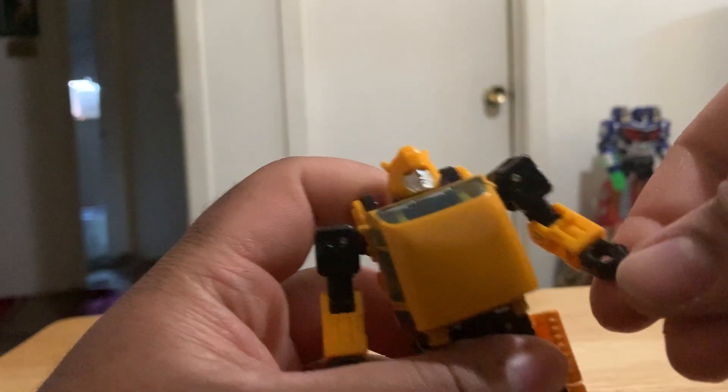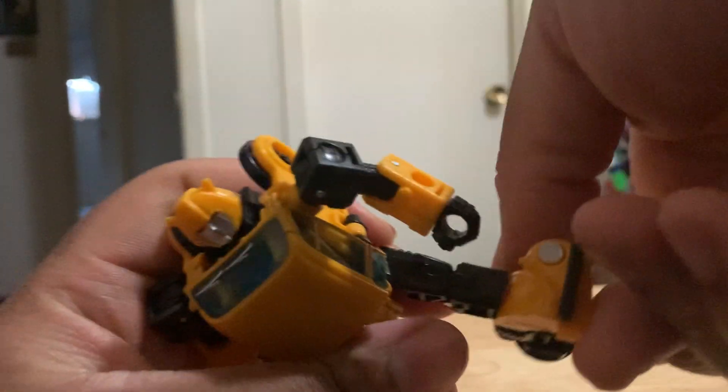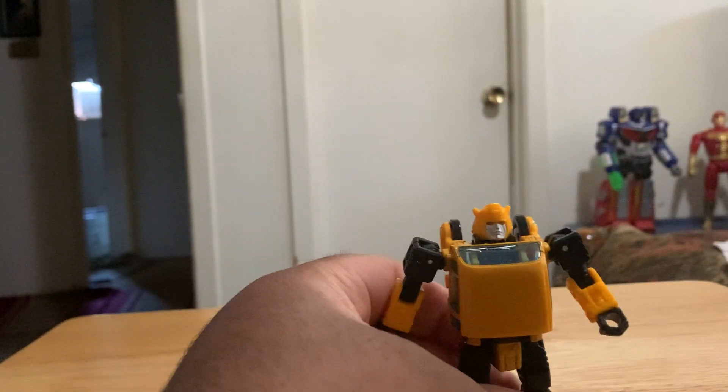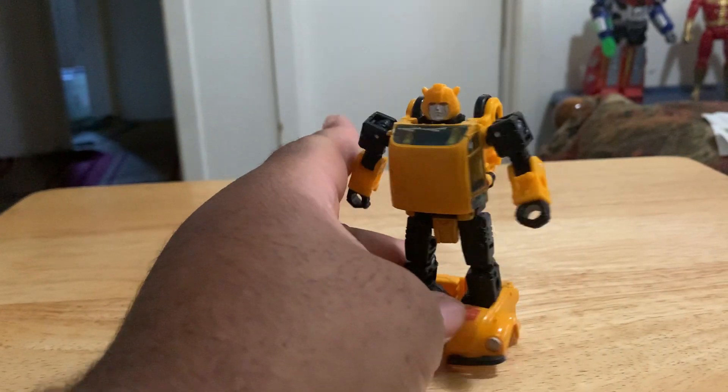Make sure you get his hands positioned right there. And now let's get the legs together. Fold the wheels in, fold those back — got to turn this around, my bad. Take that, kind of collapse that around the wheel. Do the same with the other. And there you have it. It's pretty simple, this transformation.